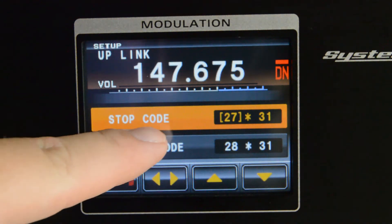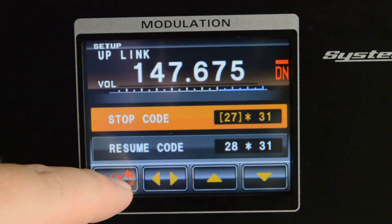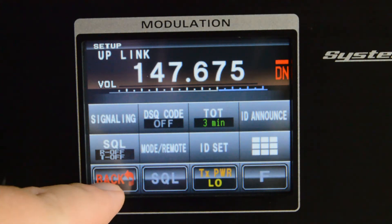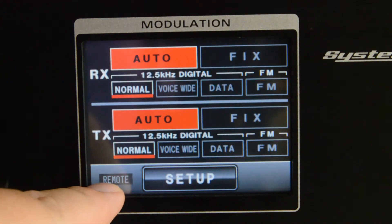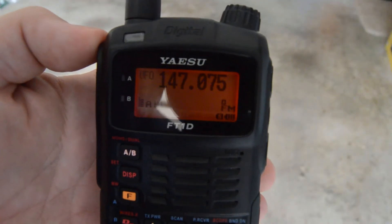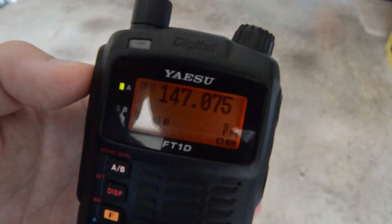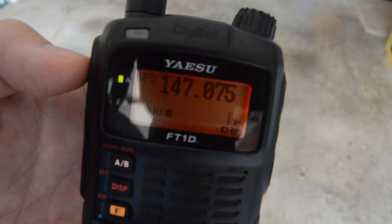Make sure you write those codes down and change them as needed. Press back and remember to get back to the screen where you see auto auto. Now the repeater is set up the right way.